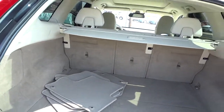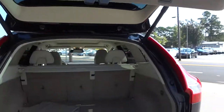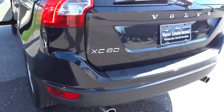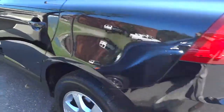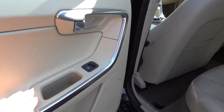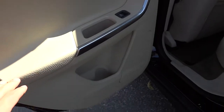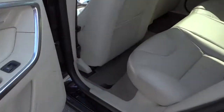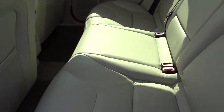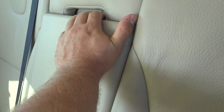Close it by pushing that button. It does have the proximity sensor key, and if you're not familiar with that I do have a video on that if you'd like to watch it. It's got like a leather side there — looks pretty cool. Water bottle holder there for the back passengers.